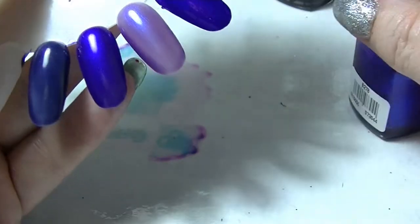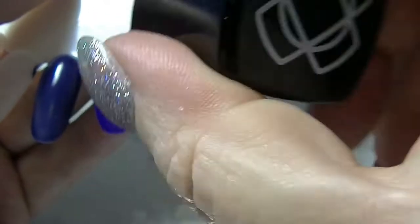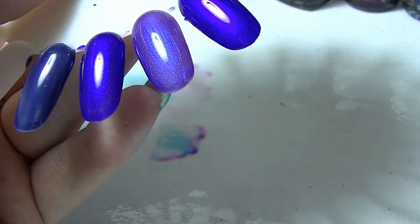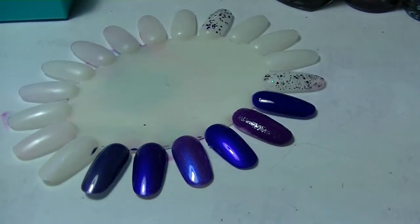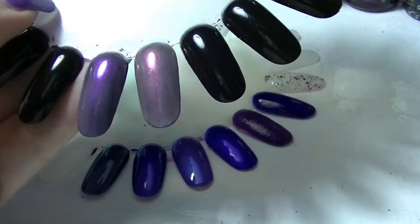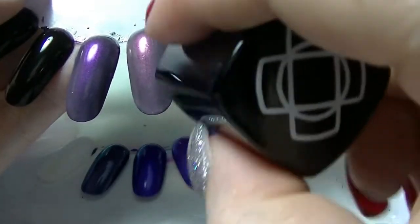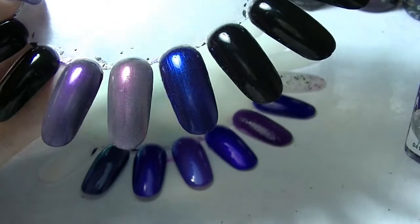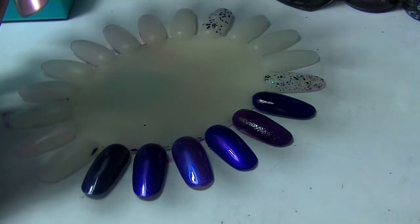B278 from Bee Nails is nothing like Let's Talk, even though it looks like it in the bottle, which is really super weird. It would probably benefit from being put over a darker polish. Let me just grab my black swatch wheel — yeah, it does look very blue when you do that. Clearly it performs better over a darker polish. So if you put it over a purple you could get more of a purple look with a blue sheen.